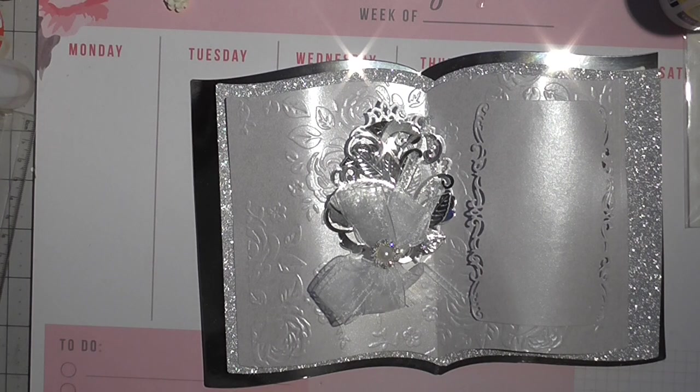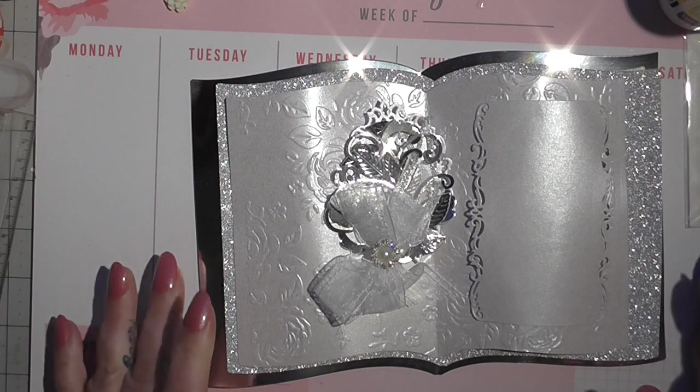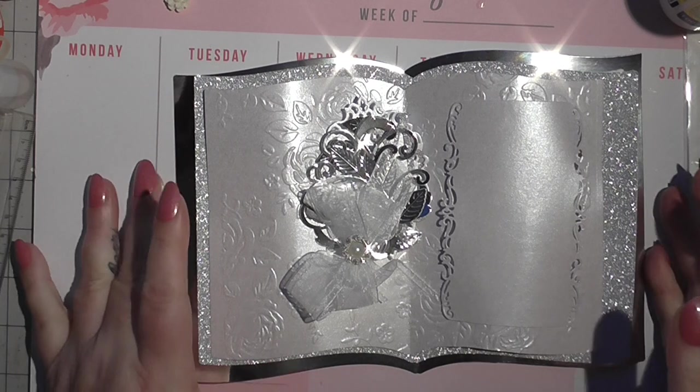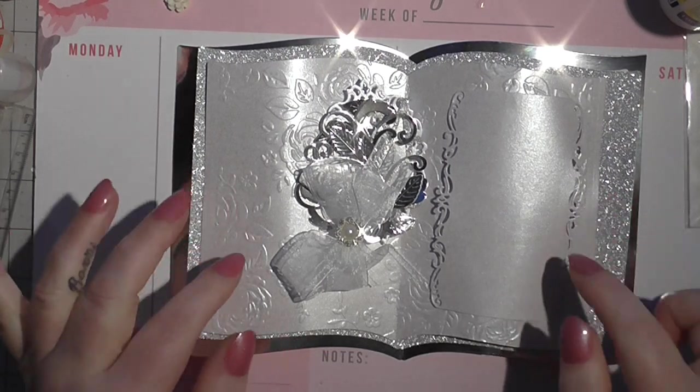Hello, sorry I've been away. I've been at MIA with the hubby. So this is Wednesday's wedding card and we're going to do this card.